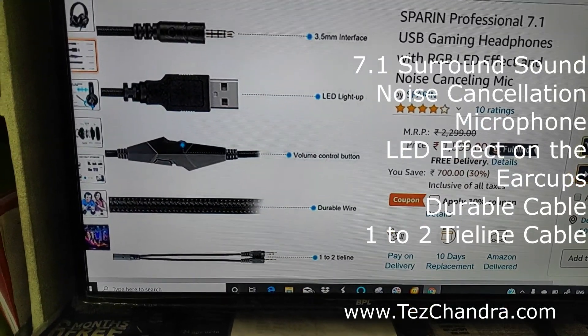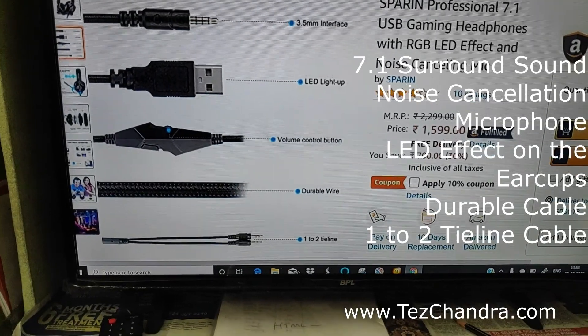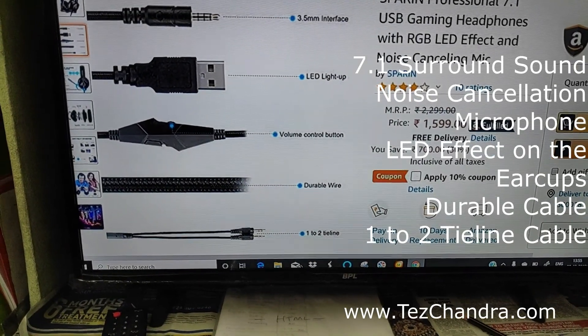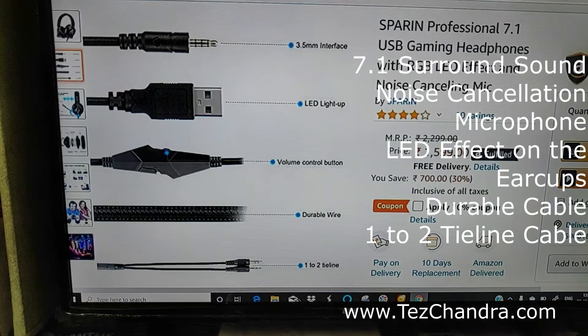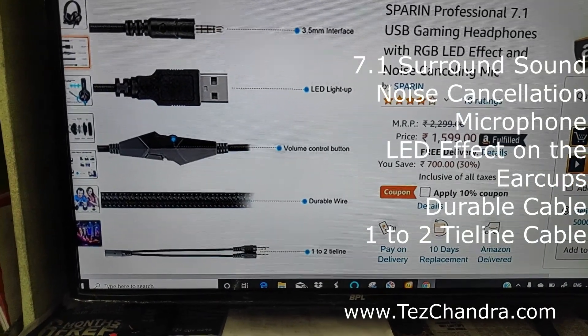It is Brain Professional 7.1 USB Gaming Headphones with RGB LED Effect and Noise Cancellation Mic. This is 3.5mm interface. This is USB LED light-up, this is volume control button, this is durable wire. This is 1-2 tie line.